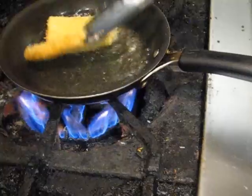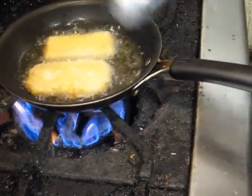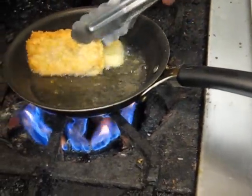Spam is actually — I'm not exactly sure how it got so popular in Hawaii, but they call it the Hawaiian steak. It doesn't taste like steak, but hey, what you going to do?